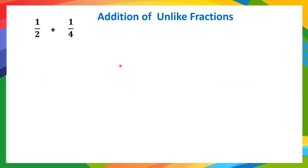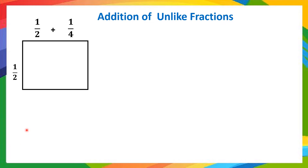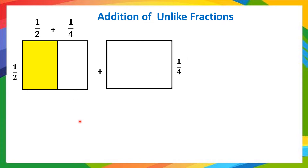Let's add the unlike fractions 1/2 and 1/4. Here you can see the denominators are different, therefore they are unlike fractions. So how do we add this? Starting with 1/2 — a whole should be divided equally into 2 parts, out of which 1 part is to be shaded. We can see 2 parts with 1 part taken as yellow color. Plus 1/4 means the whole should be divided into 4 equal parts and 1 part is to be shaded. Here we have 4 parts and 2 parts — how do we add this? Let's see.